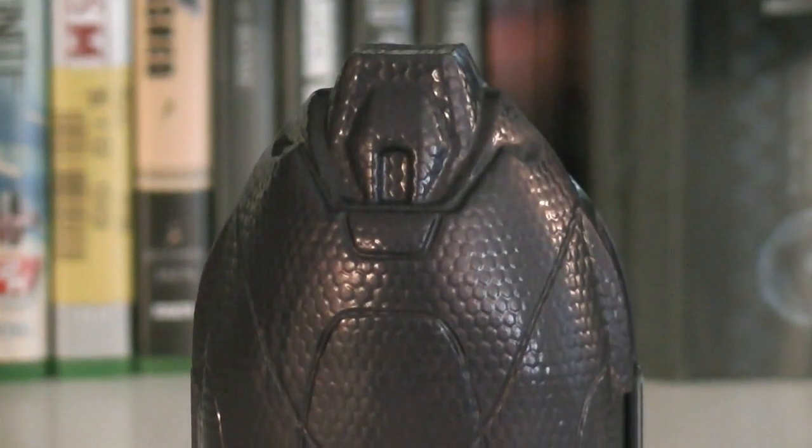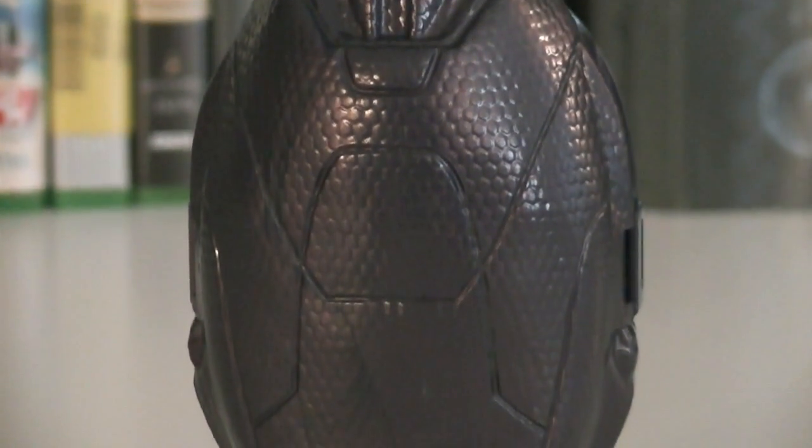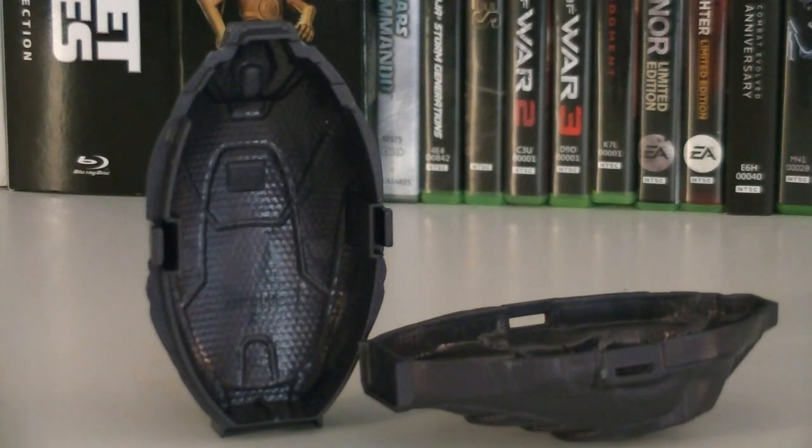Like the Metallic Series Crimson Covenant Drop Pod, this Covenant Drop Pod is the new simple design. The exterior is heavily textured and it's molded in a solid purple color. It can be split in half like the others to store your minifigures inside, or even your accessories too.